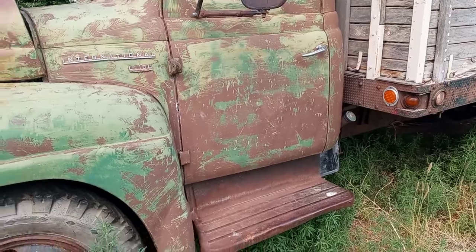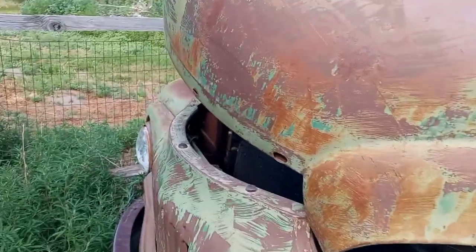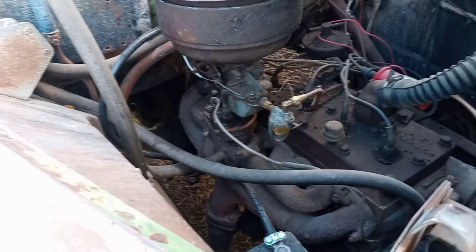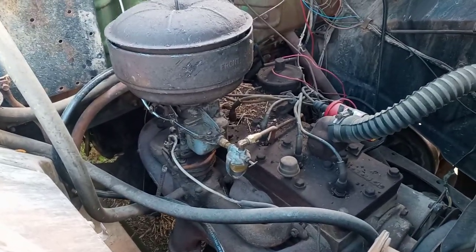All original truck except the engine. It actually has an earlier engine in it, out of a 40s truck. This is a Green Diamond Flathead 6, used on the K and KB series from the 40s.